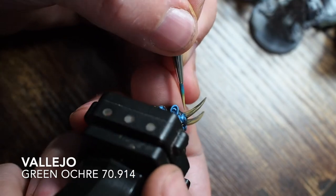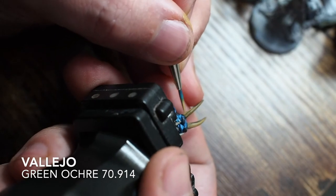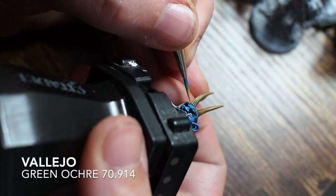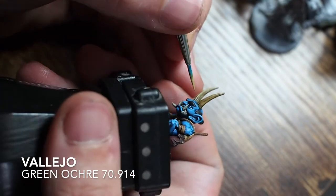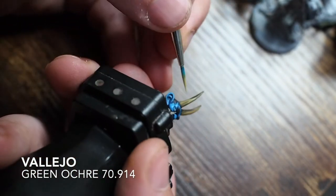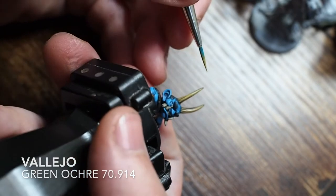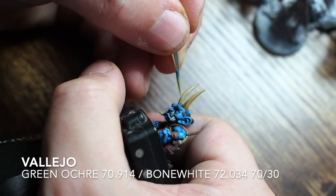Now for the horns - going back to the green ochre. I'm running the very tip of the brush along the ridges of the horns, painting across the bridges while leaving the wash sitting in the little creases. This is a very fiddly part - the painting has been sped up so you can imagine just how slow a process this actually is. Take your time here because these are the details people will notice and comment on.